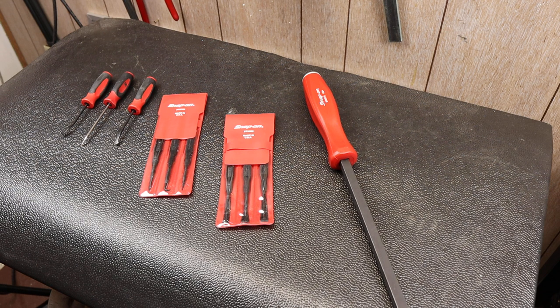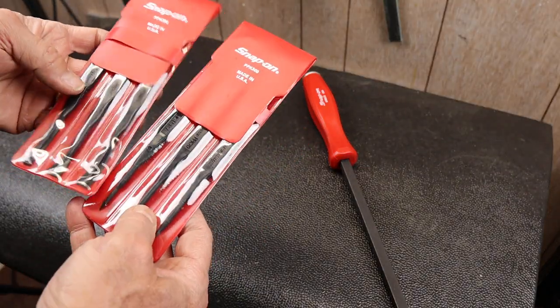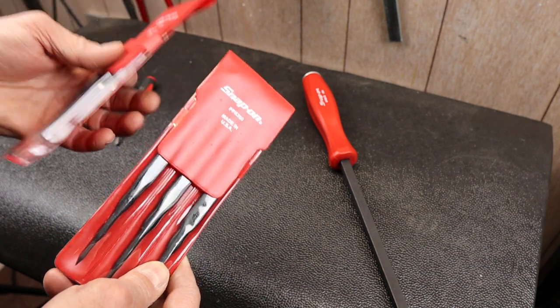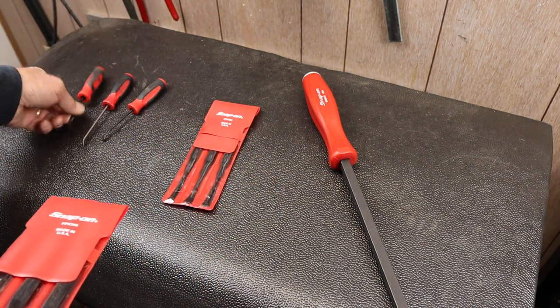Howdy folks, Doc here with Last Best Tool. Today I'd like to show you a little bit more about these picks and smoothing tools that Snap-on makes. These are the non-marring ones. I've got tons of other picks and I've done videos on other picks.